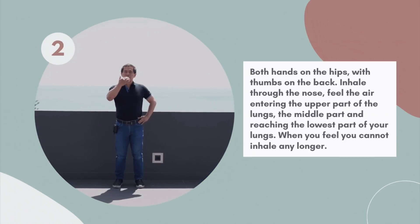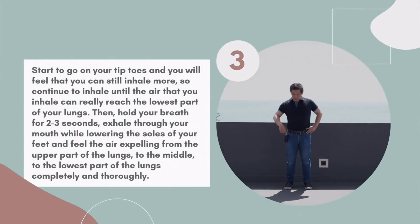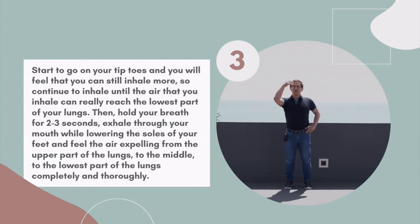Inhale through the nose. Feel the air entering the upper part of the lungs, lower to the middle part, and lower to the lowest part of the lungs. When you feel you cannot inhale any longer, start to go on your tiptoes, and you will feel that you can still inhale more. Continue to inhale until the air can really reach the lowest part of your lungs.